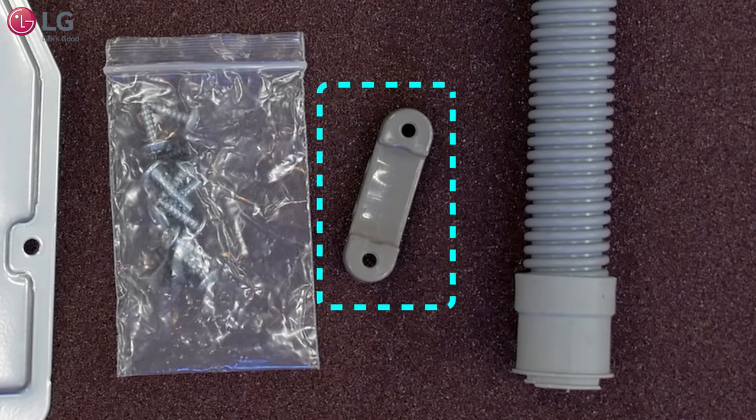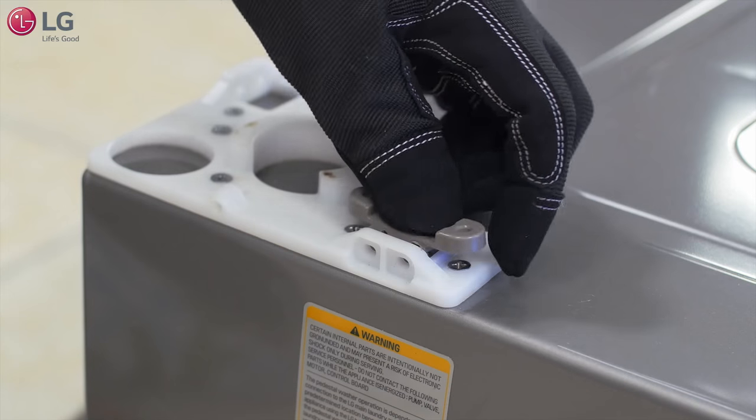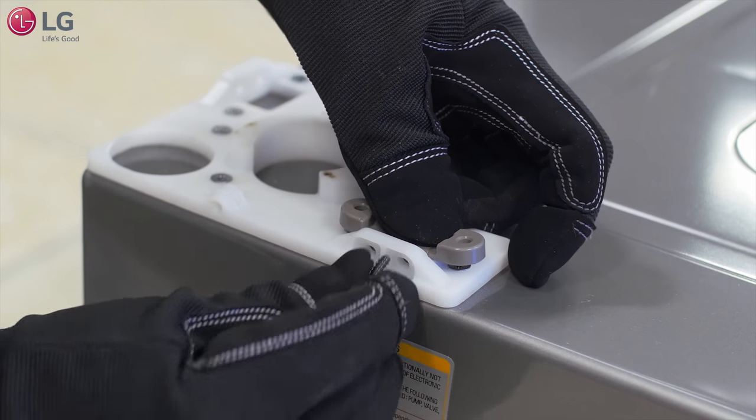Take the power interlock bracket from your kit and mount it over the stacking switch, which is located on the left rear leg supporter. Press down and insert the two black screws from your kit.